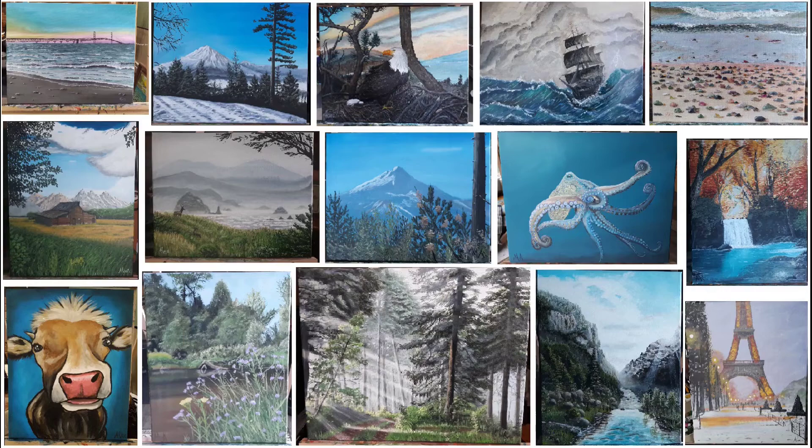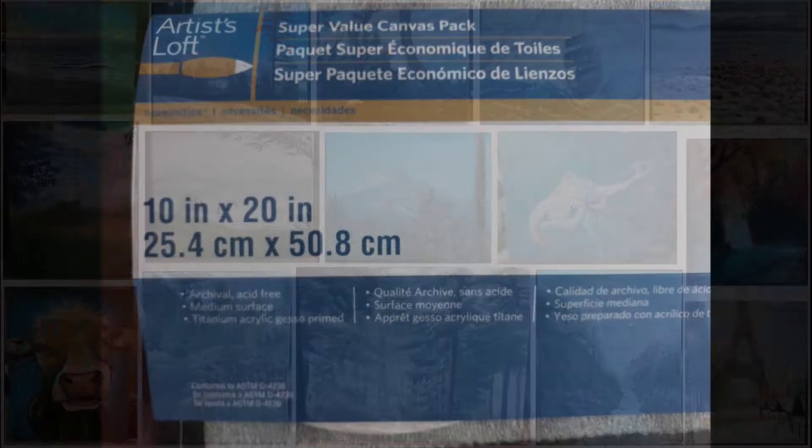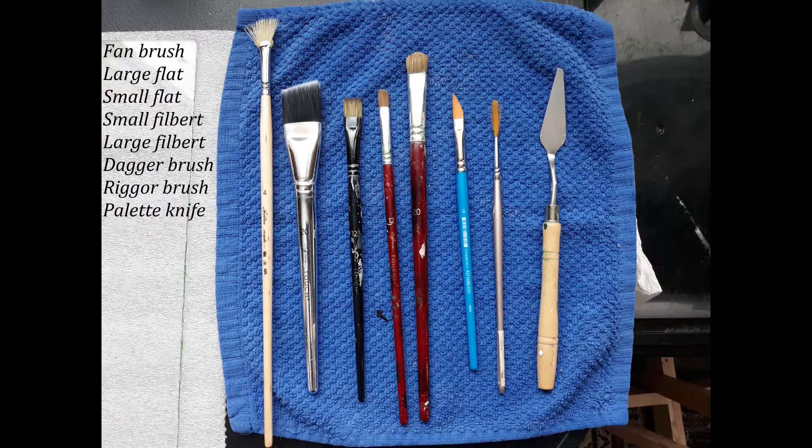Today I'm going to do something a little different. I'm going to talk you through this whole painting with no music, and we'll go through the process. I'm using a 10 by 20 canvas. Here's the brushes I'm using, and I'm using $5 worth of Apple Barrel craft paint.